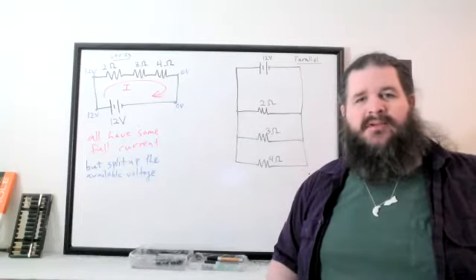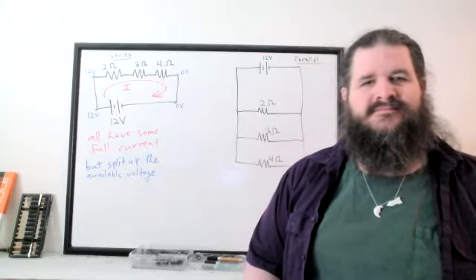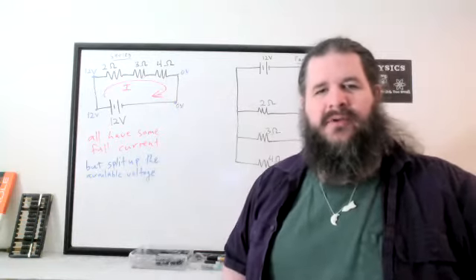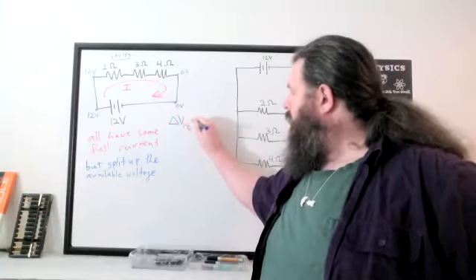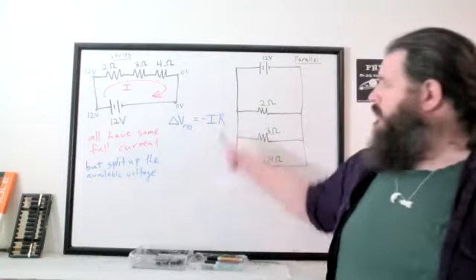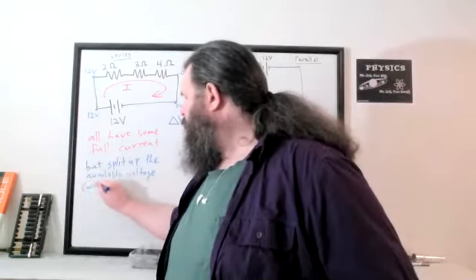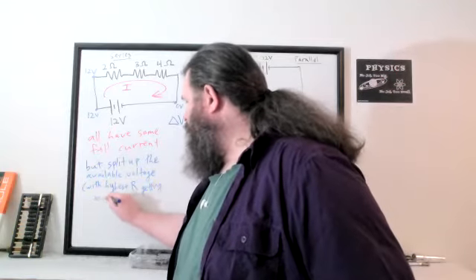If the resistances are different, the 4-ohm resistor is going to get more voltage. Using delta V = IR — ignoring the negative, which just means it's a decrease — they're all getting the same current, so more resistance directly means more voltage drop. The one with the most resistance gets the most voltage.